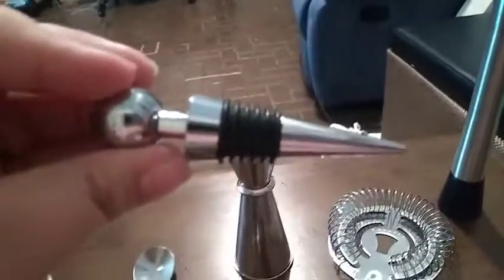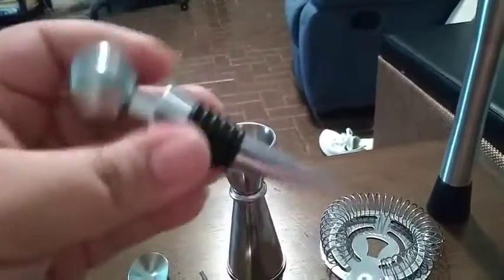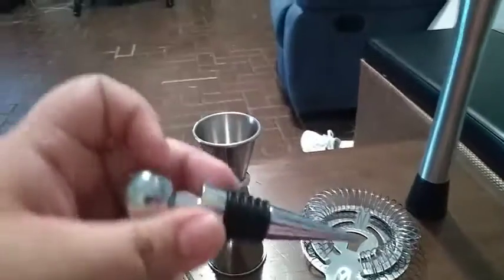And then these bottle stoppers are really cool. I've actually never seen any like that. In the middle it's rubber so it'll go in there in the bottle like that. It's really cool.